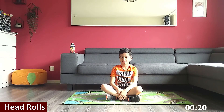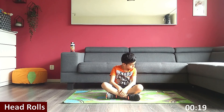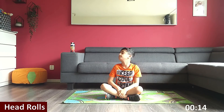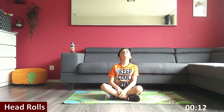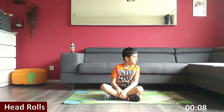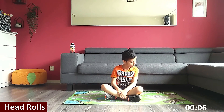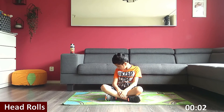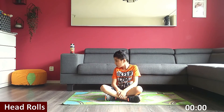Next one is head rolls. Three, two, one, go. Make circles with your head. Halfway there. This will help you release tension from your neck. Three, two, one. Rest.